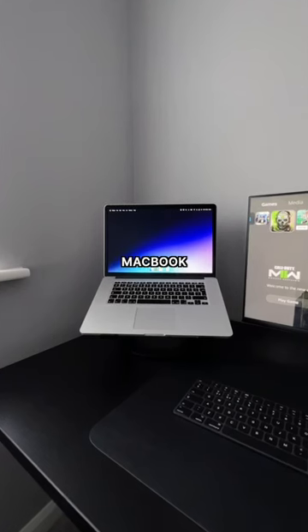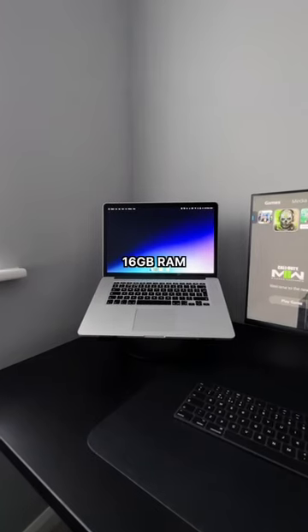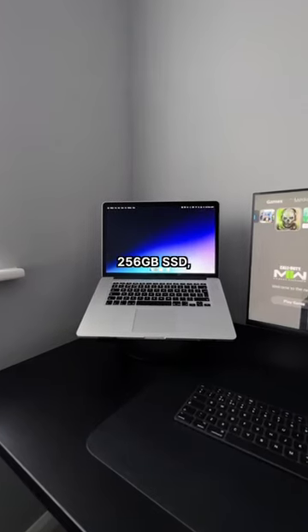This old mid-2015 MacBook Pro with Intel i7, 16GB of RAM and a 256GB SSD is powering my setup.